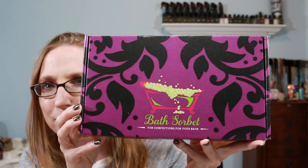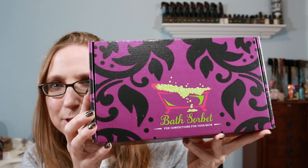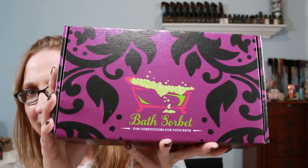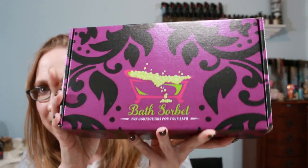The box itself is so pretty. It has this purple and black motif and then a green, zombified bathtub there in the middle. Super cute packaging.